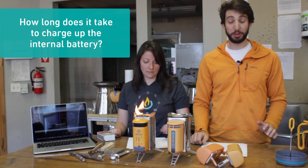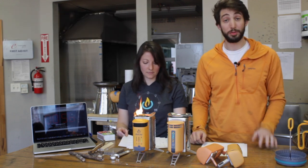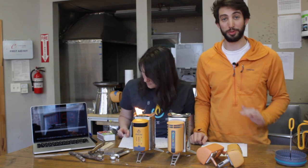Number seven: how long does it take to charge up the internal battery? Great question. With a nice, strong fire, it only takes two to three hours to go from dead to full.